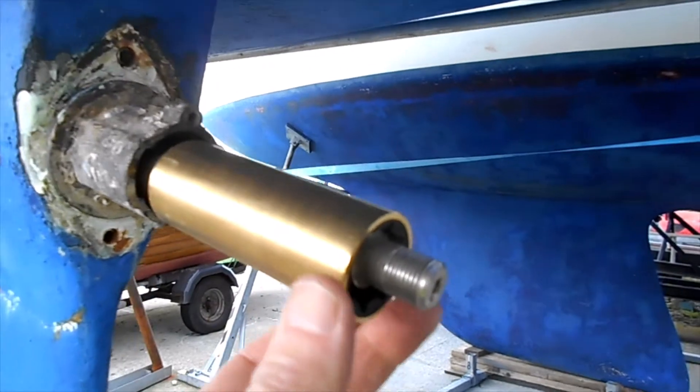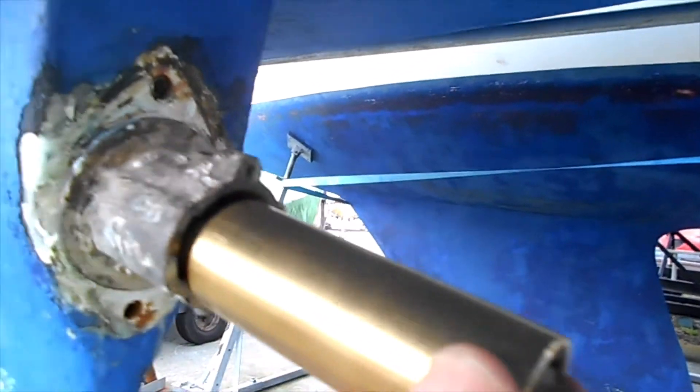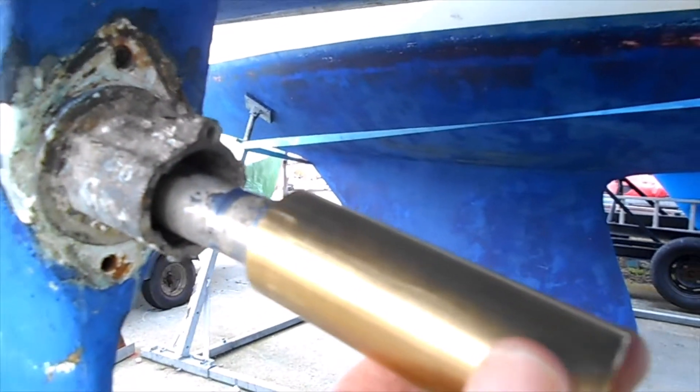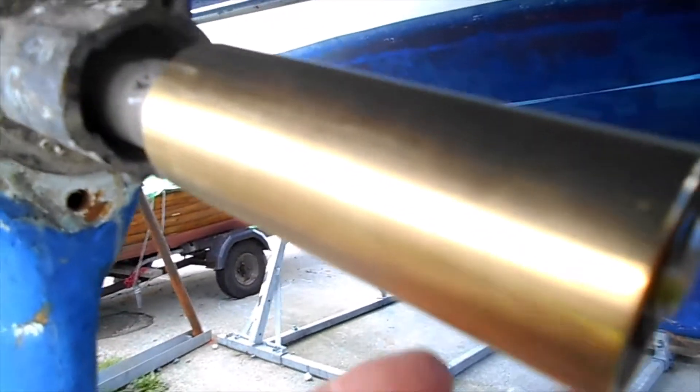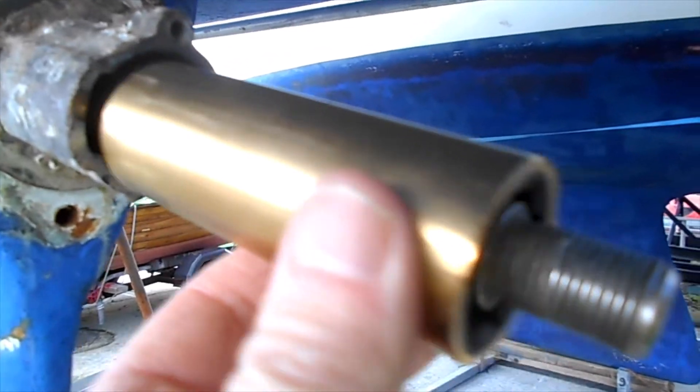I'm fitting a 286 Special cutlass bearing. I haven't been able to get the shaft out to clean it up, so I'm just replacing the bearing.